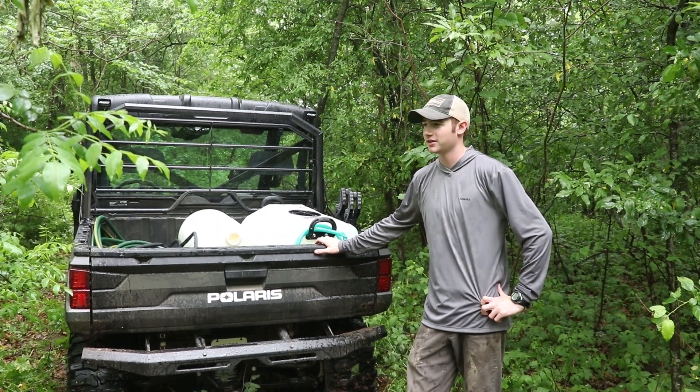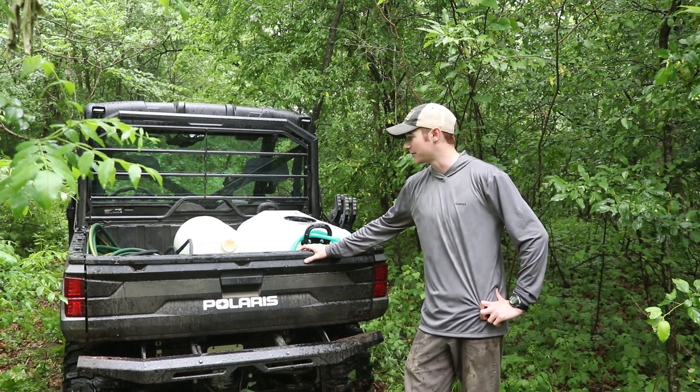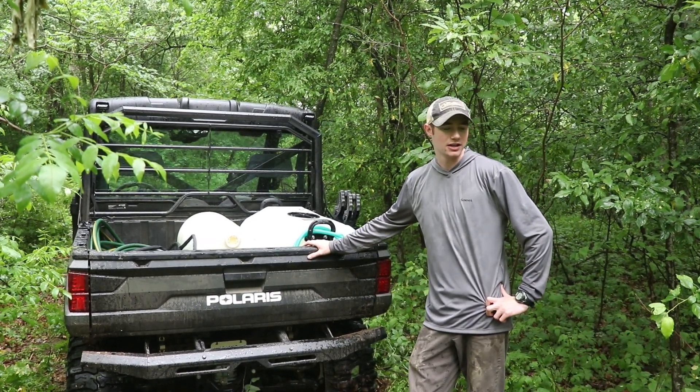Well, we got the pond dug in. We're going to take a quick break because some rain came through. We got the tanks filled up, we're going to run some holes in the water hole and start filling it up.